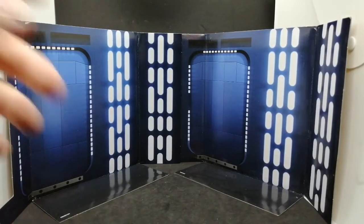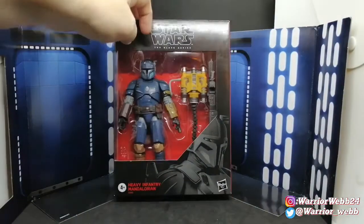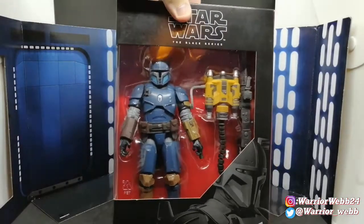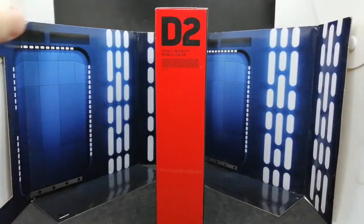Hello and welcome to the channel. As you can see we've got a bit of a Star Wars background going on, so it must be a Star Wars figure. Let's have a look — boom! We have the Star Wars Black Series Heavy Infantry Mandalorian. This guy is a beast, check him out, he looks so nice. He is from the new show The Mandalorian and he is D2.